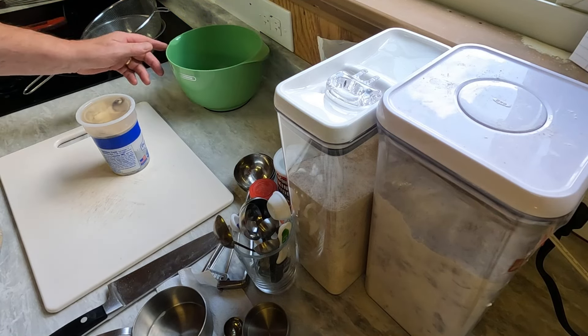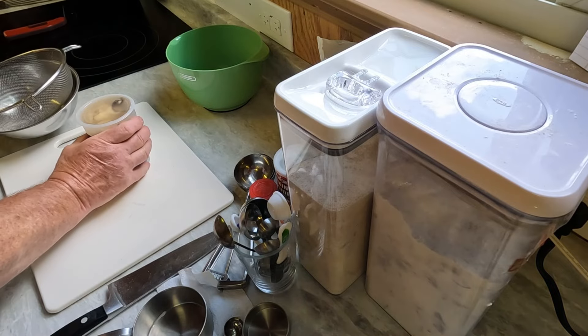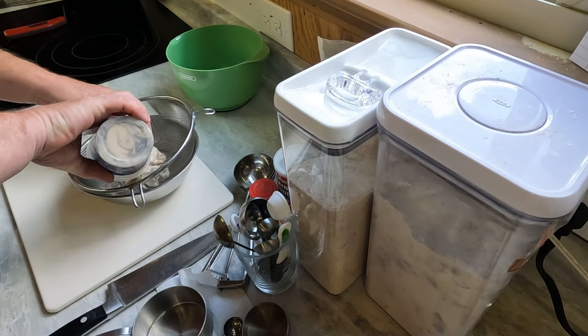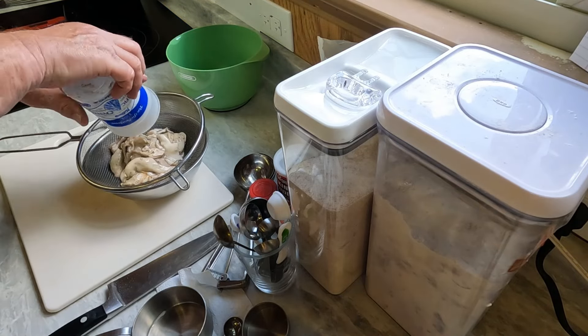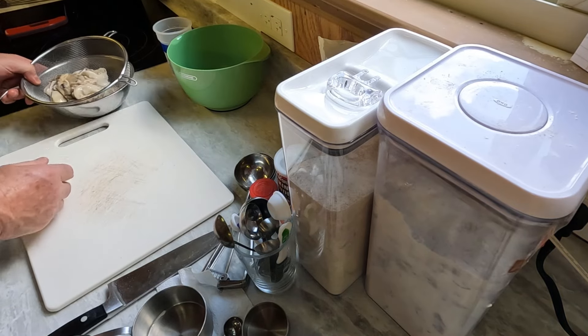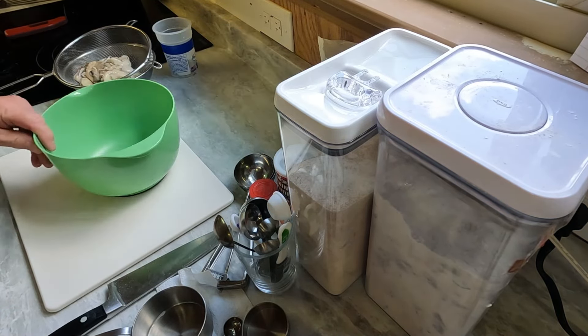First thing I need is to get the liquid out of these oysters because I want to use the liquid to make a batter. I need to cut the oysters up, so I'm going to let those drain. Now we're going to make our batter.